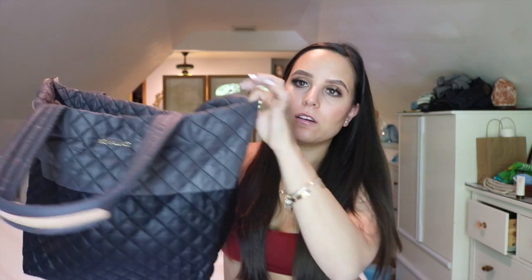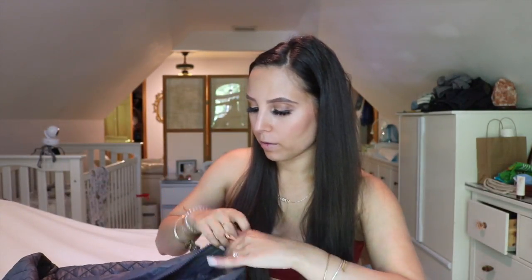This bag doesn't have any outside zippers or outside compartments — it just has one big inside compartment. What I really like is that the top of the bag has a zipper. So you can zip the bag if you wanted to leave it in the car or if you're going to a heavily populated area and just wanted to make sure your stuff was safe. I think that that is so great.